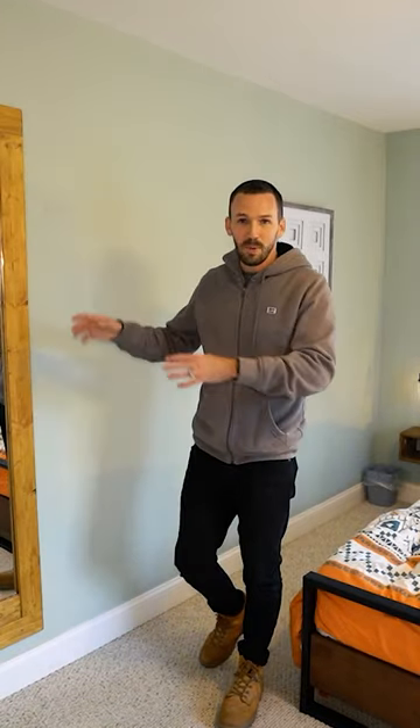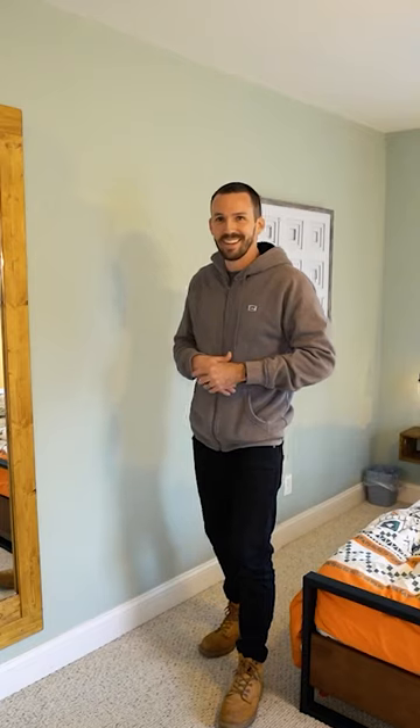I've said it before on this channel, but a framed mirror can really dress up a room. Get it?